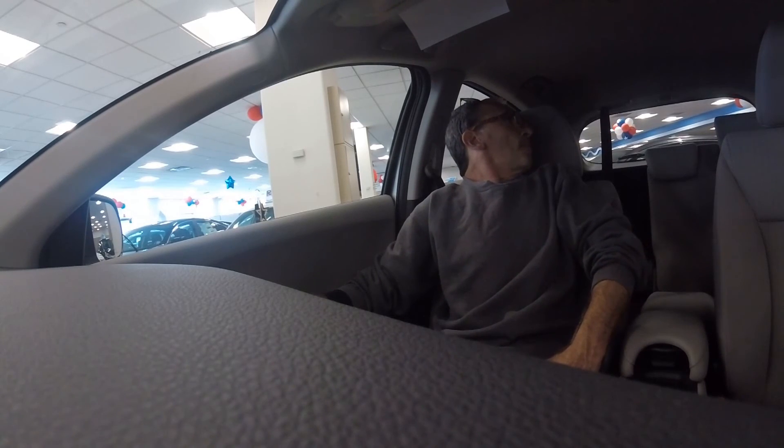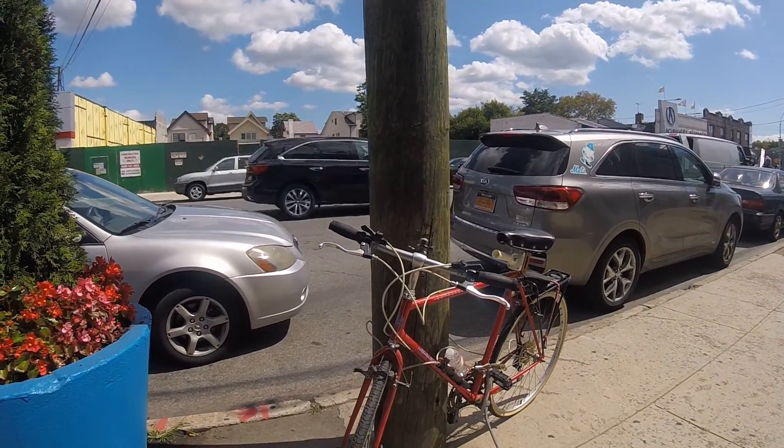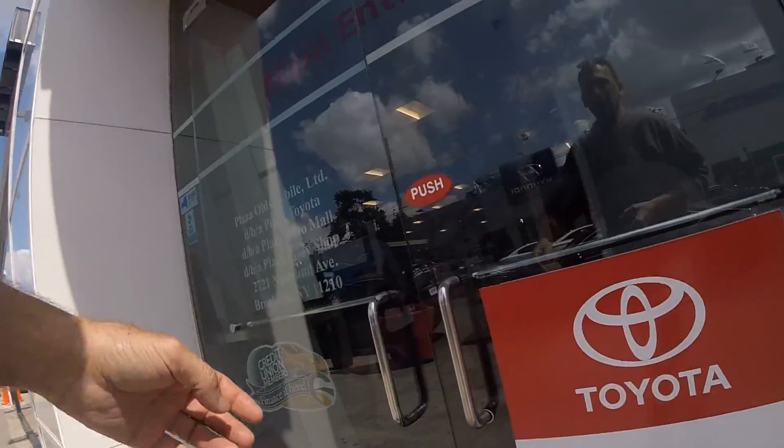How much is the car? I wish I could read backwards. It's $22,000... $23,000, I'm not sure. I think I'll stick to my bicycle and ride until I can ride no more. Going in to check out the CHRs.